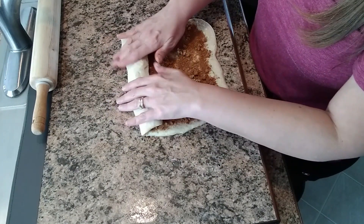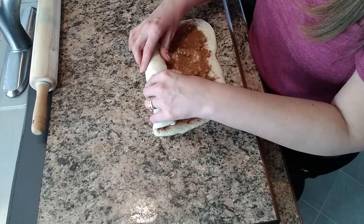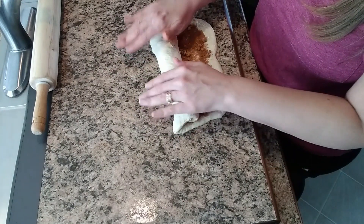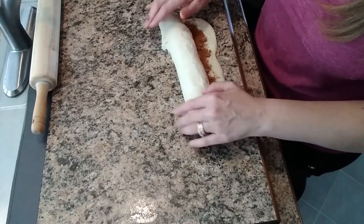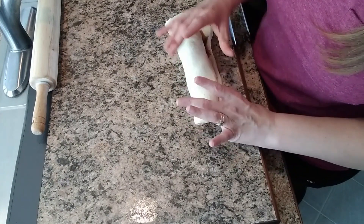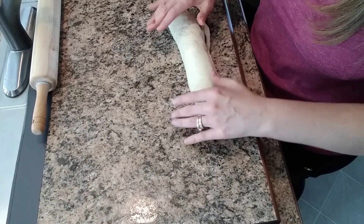This worked pretty good on the countertop — that's the insert I made from a piece of old countertop that was left over, and it seems to maneuver pretty well. I didn't even flour it or anything. The dough was a little bit sticky but if you work slowly enough, just take your time. That's the thing with baking — you kind of have to be patient. Once I get it down to the end, just try to seal it.